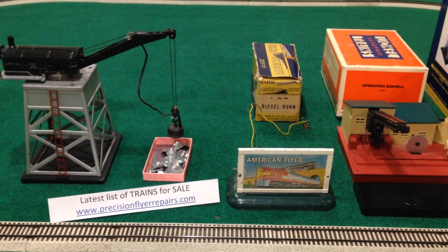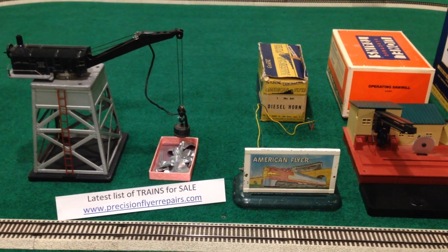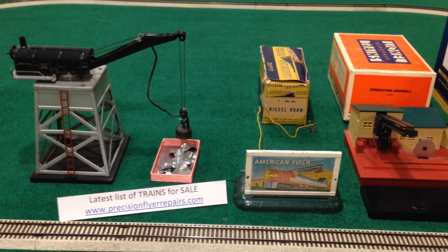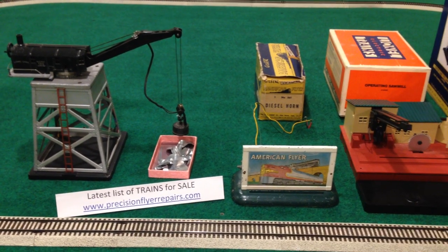Hello, and welcome to another Precision Fire Repairs video. This is one in my series called Off the Shelf, and actually, this won't be things off the shelf, but more like off the layout.